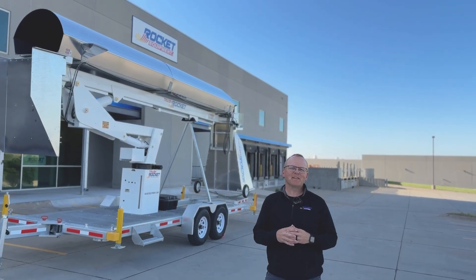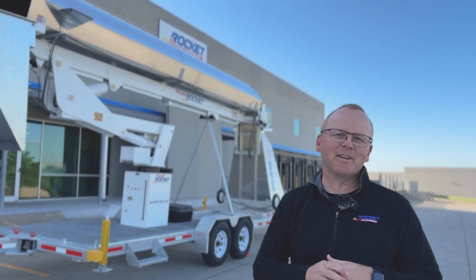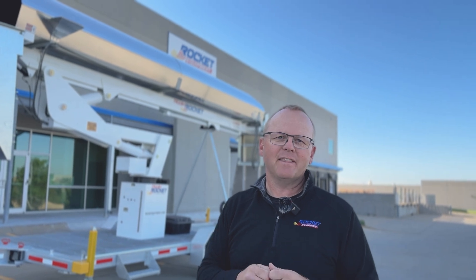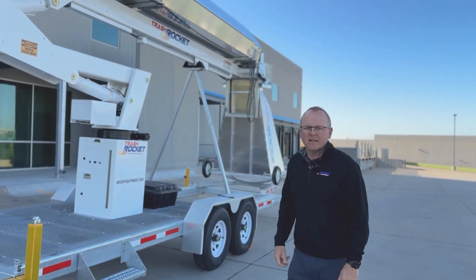Hey everyone, I'm Rob Thorson. I'm the sales director here with Rocket Equipment. Rocket Equipment is located in Omaha, Nebraska. We manufacture the Trash Rocket, and this video is here to show you a little bit more about the Trash Rocket. Let's go check it out.